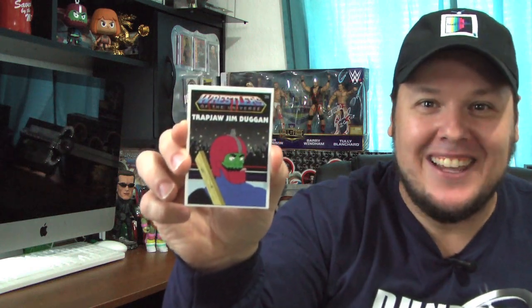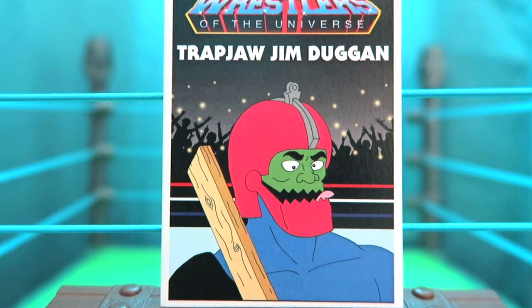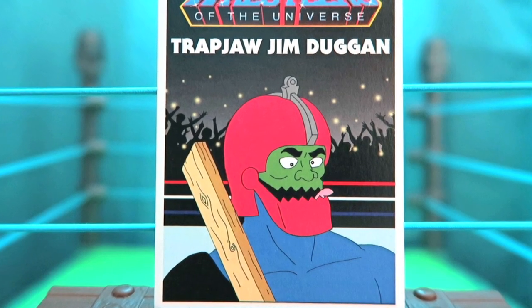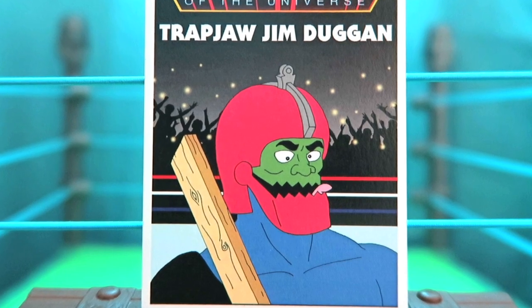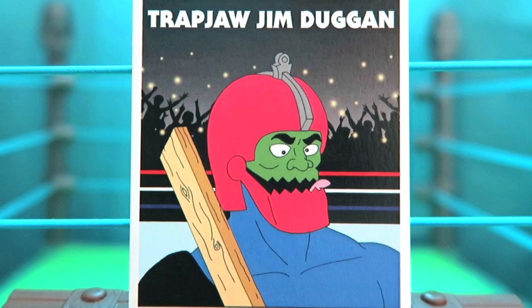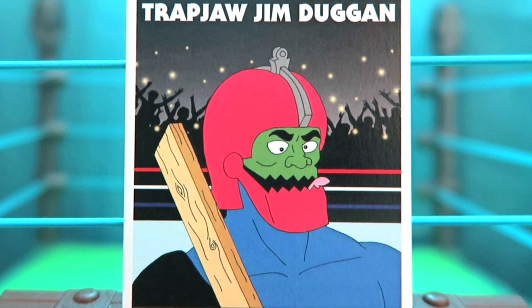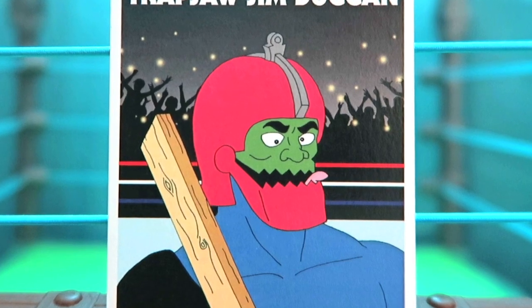Here's a really great mashup — when you combine Trapjaw with Hacksaw Jim Duggan you get Trapjaw Jim Duggan. They've kept Trapjaw's classic look but added in a weapon with a 2x4 that Hacksaw Jim Duggan was so known for. I remember Bobby the Brain Heenan once saying Hacksaw Jim Duggan looked like a man trying to put a quarter in a parking meter with a bee on his nose, and that's exactly how they made this character look.